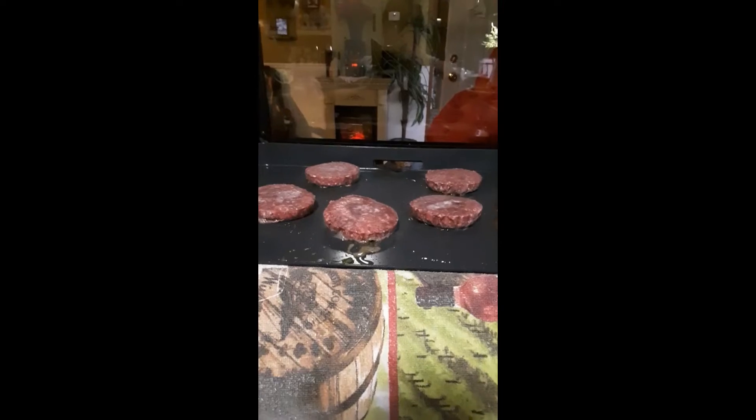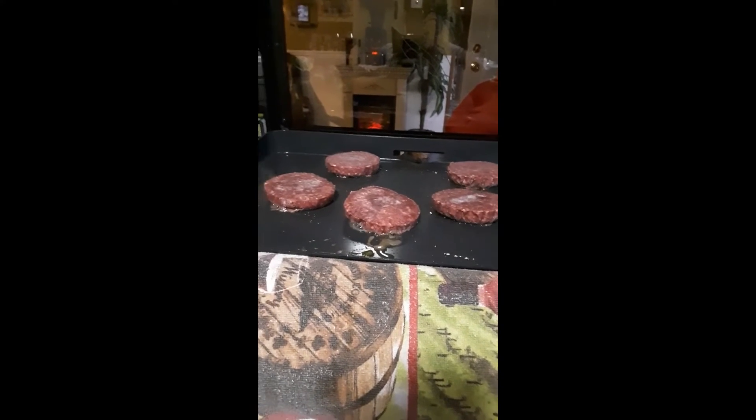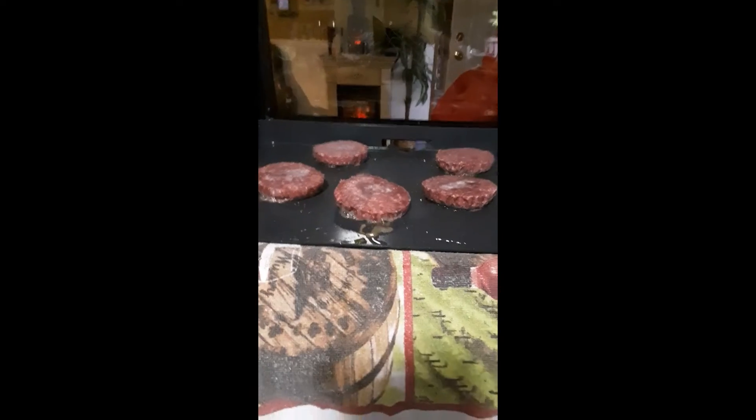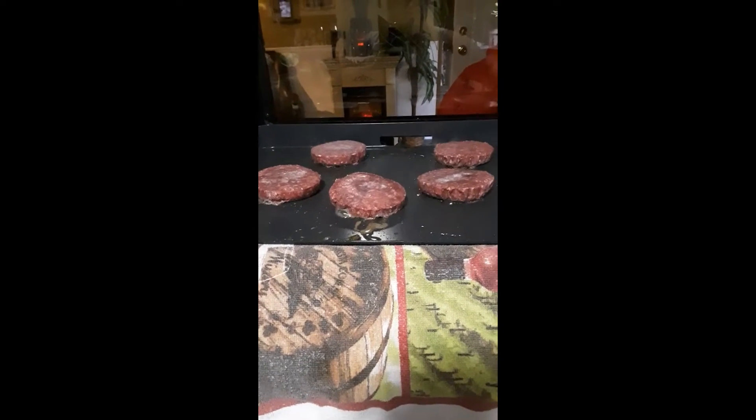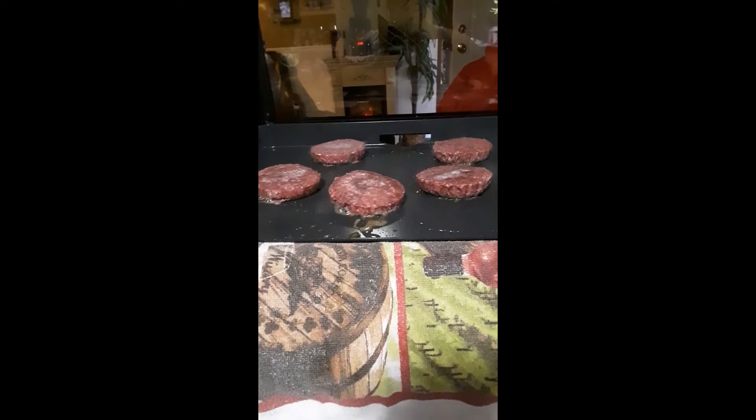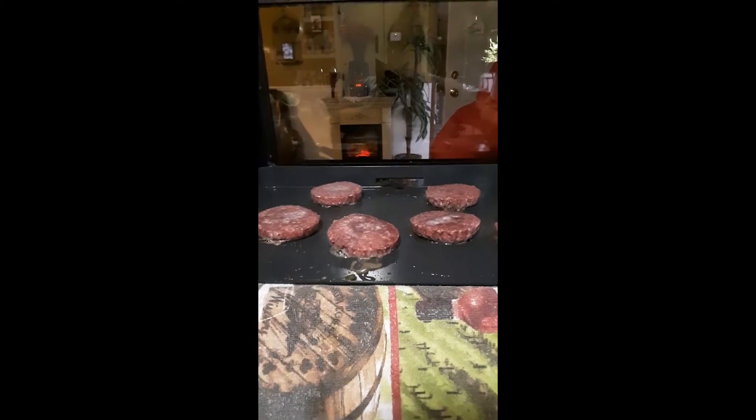I can't say enough good about it. It's lightweight, easy to use, roll it anywhere, take it anywhere. And I own about two, three — I own four Blackstone grills. And I love it.